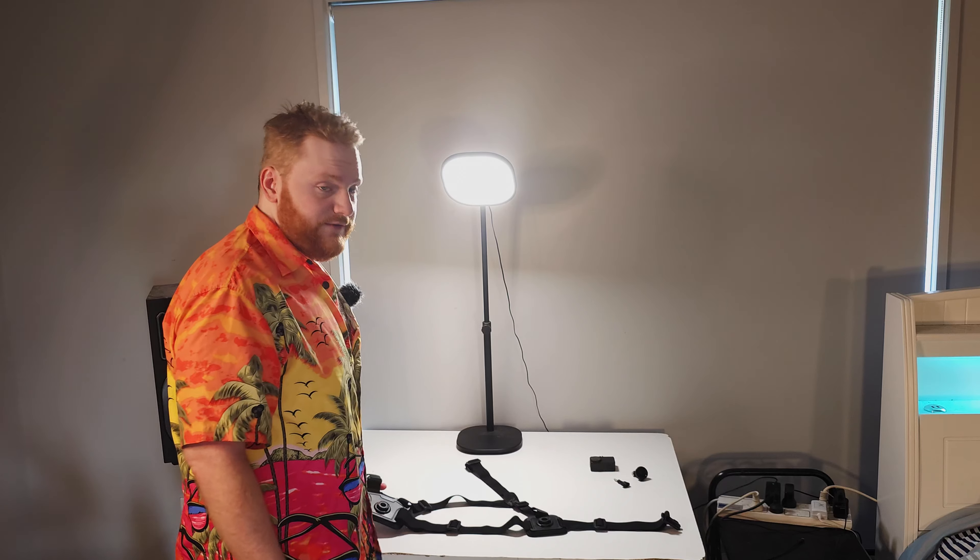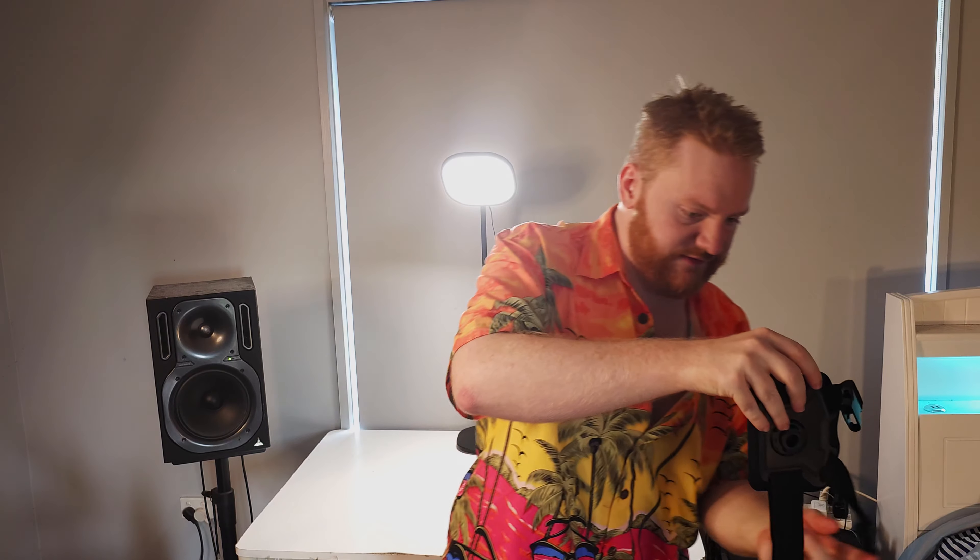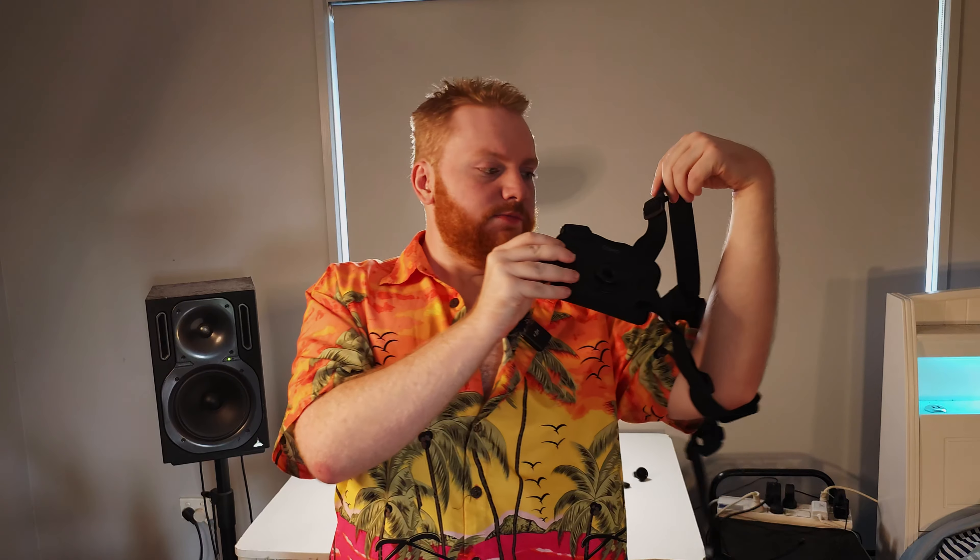What I have here on my table is an Osmo Action Chest Mount. For those who were confused with how to install it, just think of it this way: it has two clips. This is the one for over your shoulder and this is the one that goes around. That's it.